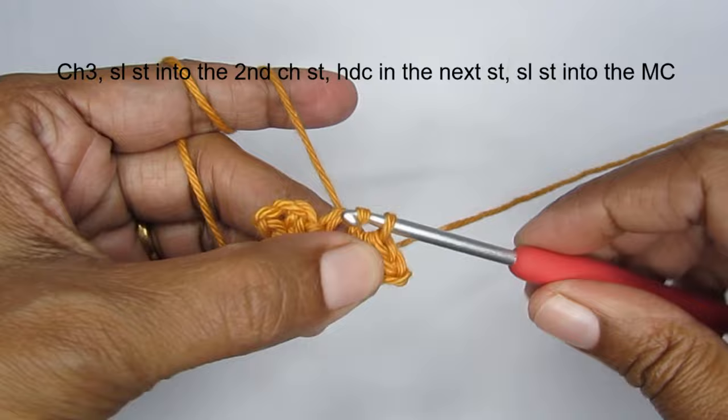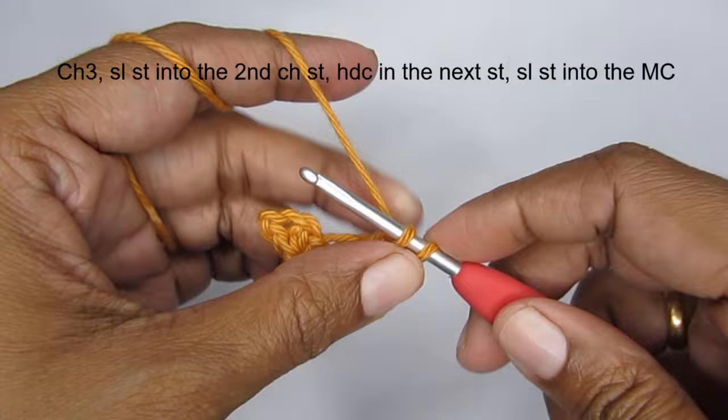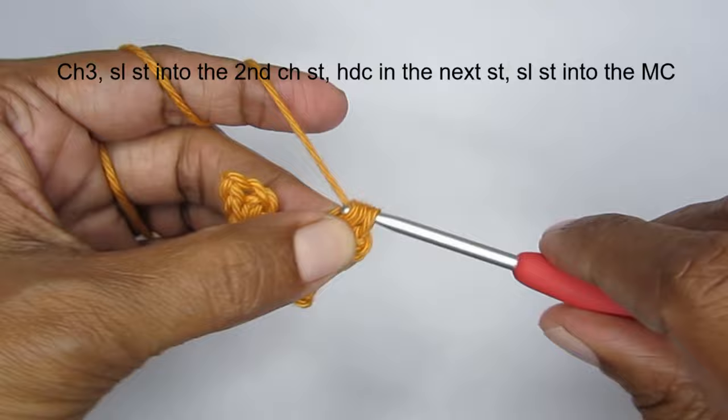We'll make 2 more — it's a very simple pattern. All you have to do is make 3 chain stitches, a slip stitch and a half double crochet, and join it into the magic circle.